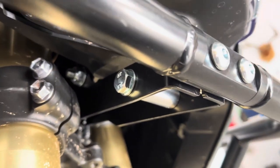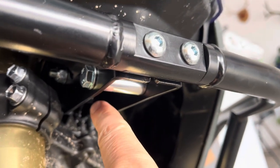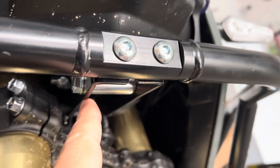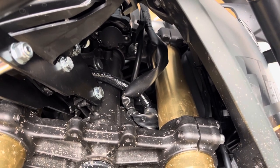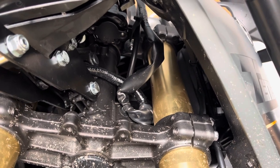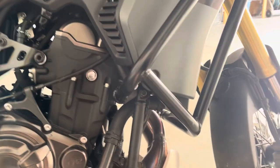First off, this bracket right here — this is all new. You're going to take the factory bracket out, factory hardware out, and put this bracket in. You can see all of the silver bolts versus black — that's how you know I replaced them. So that's pretty straightforward.